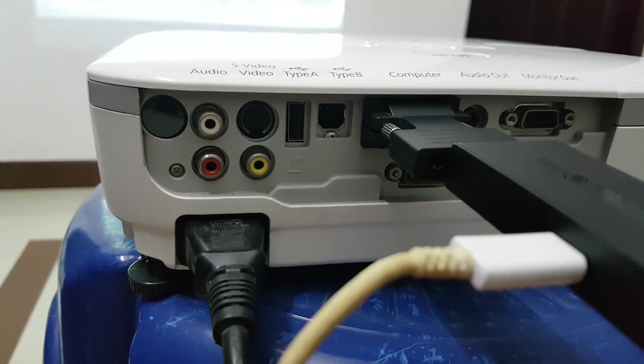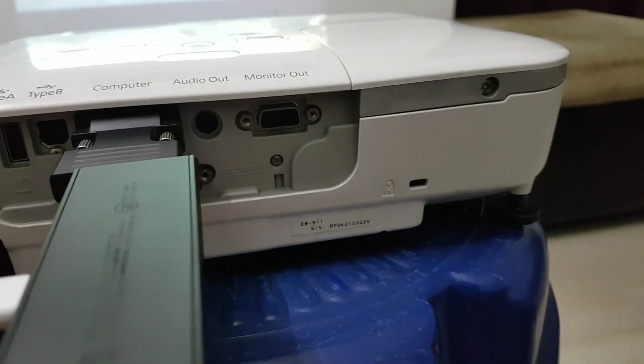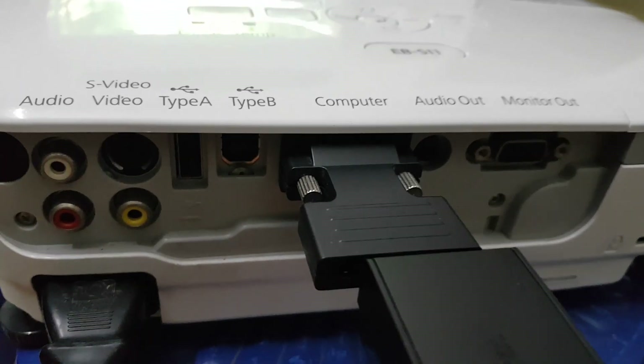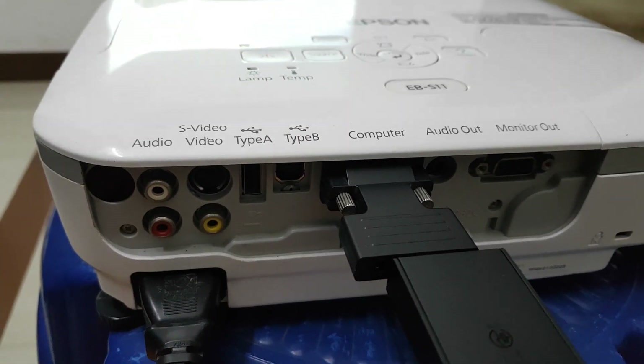It is connected with a keyboard and input via USB connection. He has connected the USB connection. Now it is connected to the USB connection for playback. This is another way to show movies.